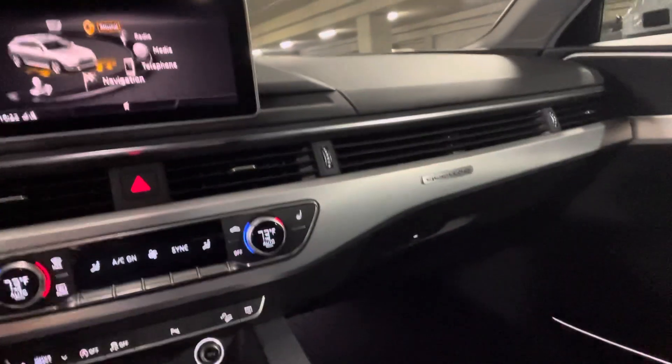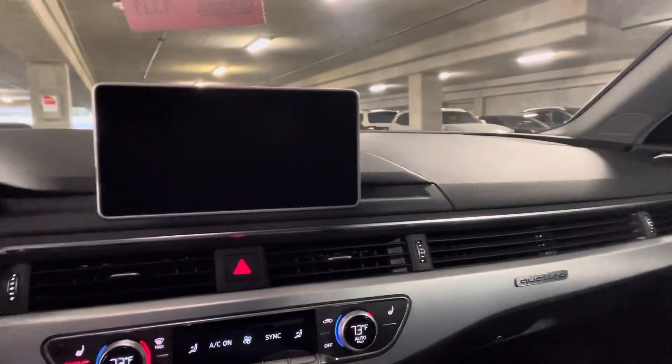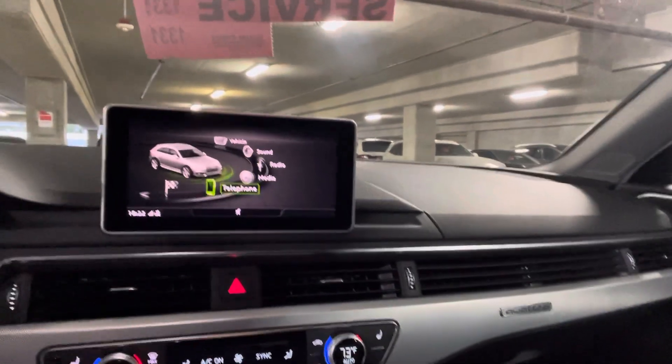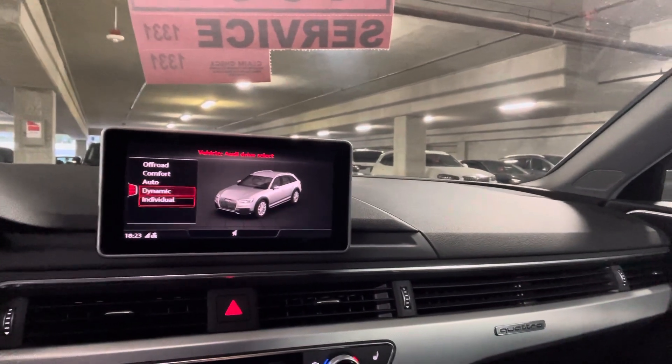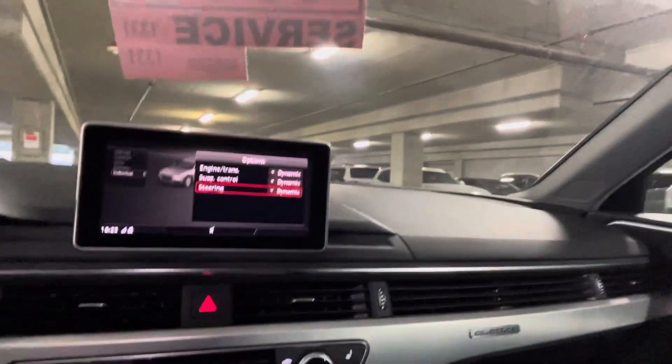I wrote down everything — it's at my desk here. Let's see if this power button will give us something a little different. There's a lot of different modes. There's the transmission, steering — in the steering wheel, of course. Power reset.